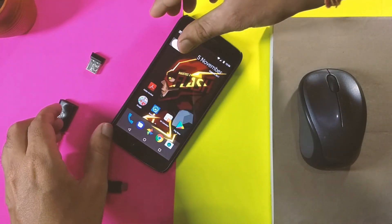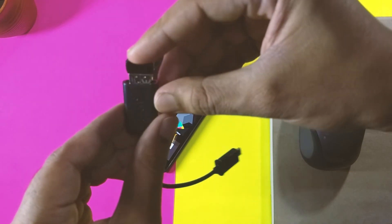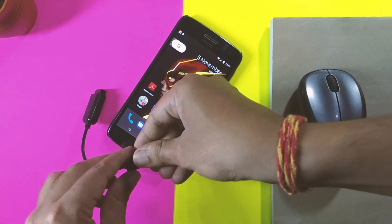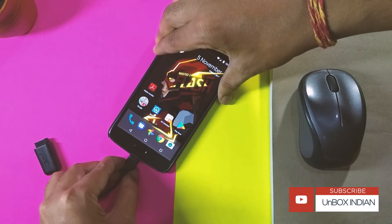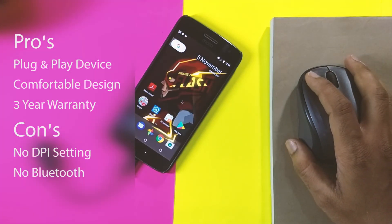It works on almost every operating system we tested, even on Android — which was not officially mentioned — but you'll need to find a way to insert the little dongle, since this mouse doesn't have Bluetooth connectivity built in.